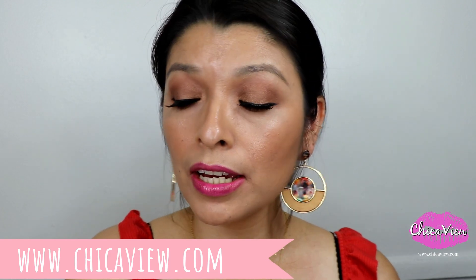You can find affordable jewelry at www.chicaview.com. I hope this video was useful! If it's your first time here, I hope you subscribe. If there's anything you'd like me to review, leave it in the comments and I'll try to make a video on it. If this video might help a friend, go ahead and share it. I'll see you in another product review, makeup tutorial, or dream video — thanks so much for watching, bye bye!